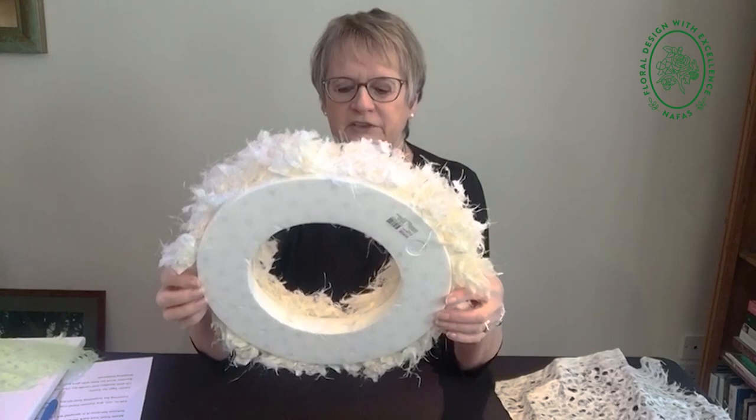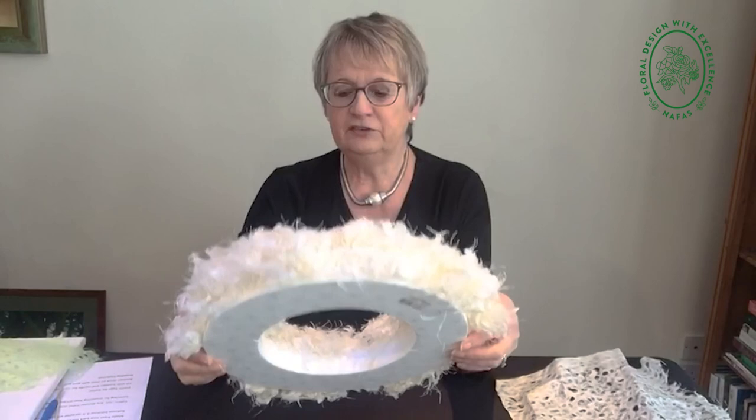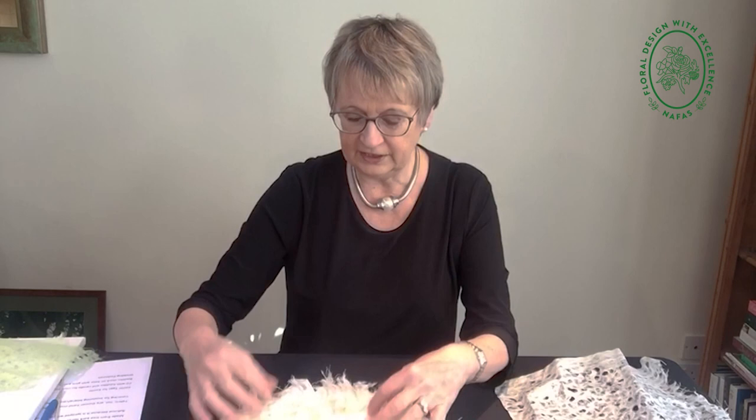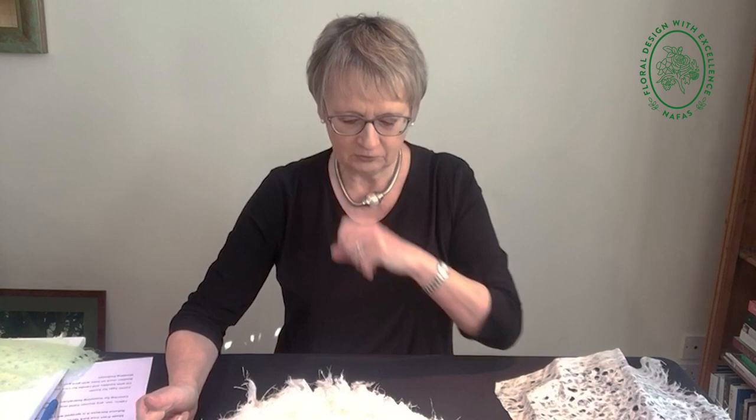I've used a 30-centimetre flat-backed polystyrene ring. Now I know polystyrene isn't very eco-friendly and all that sort of thing, but you can reuse this, and when you've finished with it or it's got too many holes in and you don't want to put something different in it, all you have to do is break it up and use it as a base for your pots in the garden, so you don't have to fill a whole pot full of compost. So as long as you don't chuck it into landfill, we're okay with it.